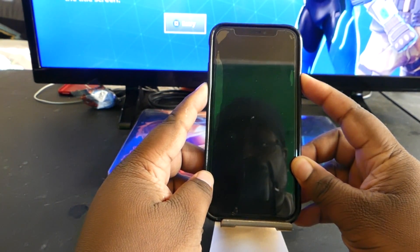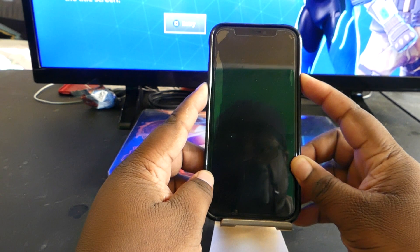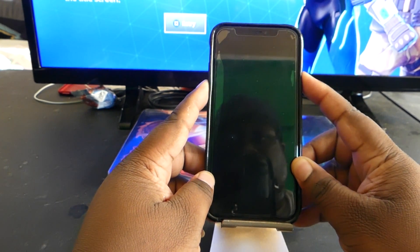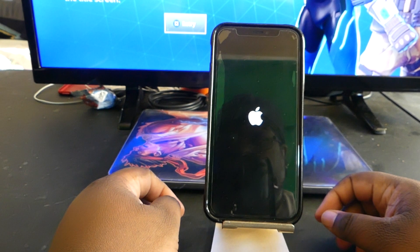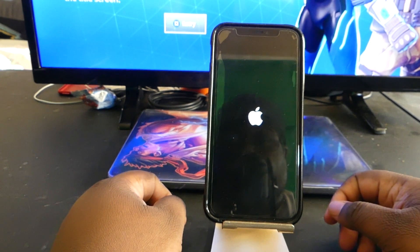Just keep holding it down. Wait — and if it still doesn't power on, just press it again. That's it. Then just wait for your phone to boot back up.